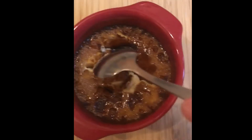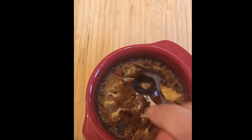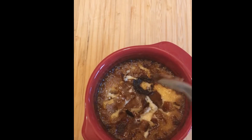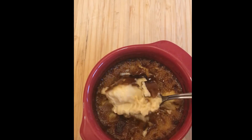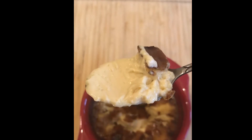Oh! It's breaking! Sorry! The little crust is breaking!